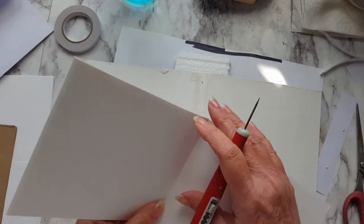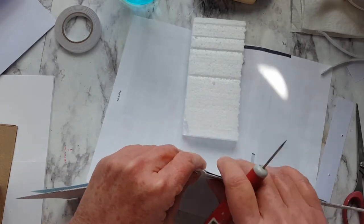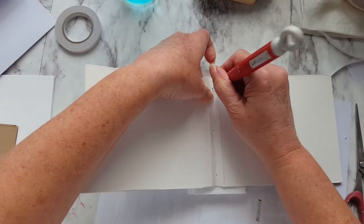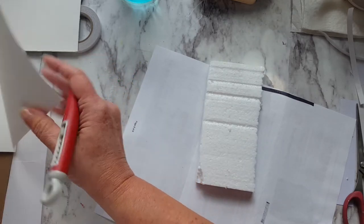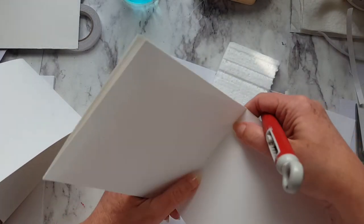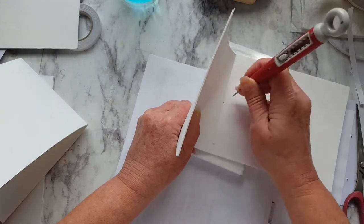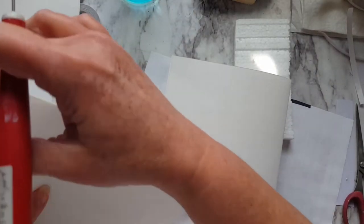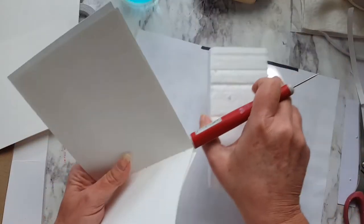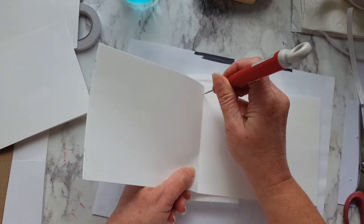I'll open this up and take one piece. I'll put it underneath and make sure that I have my bend where my paper is. I'll just punch it, punch it, and punch it. Then I'll take a couple of sheets, line them up really good, and just punch it, punch it, and punch it. Take this and do the rest — punch it, punch it, and punch it.